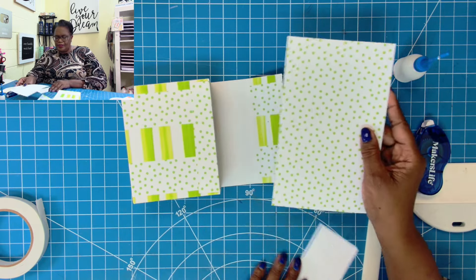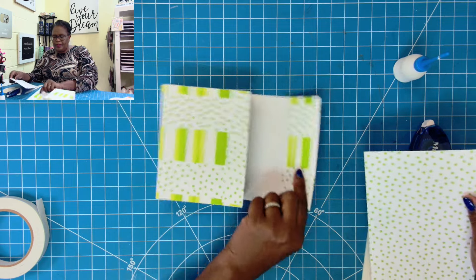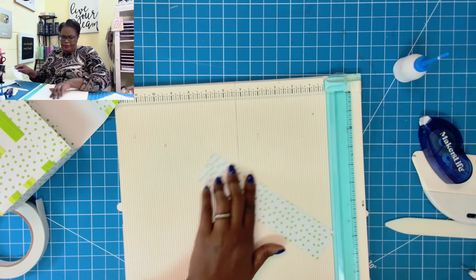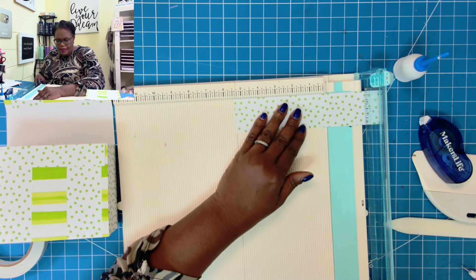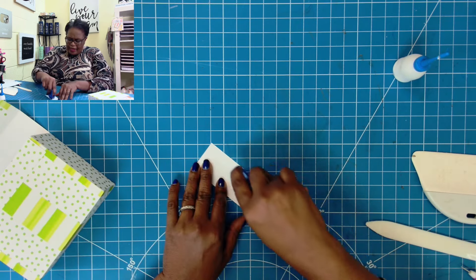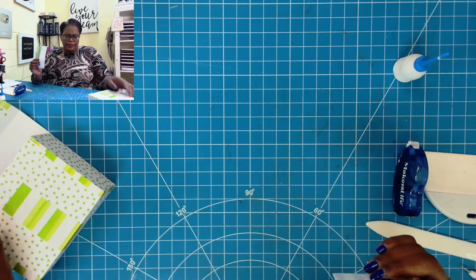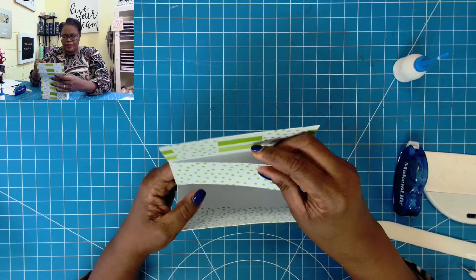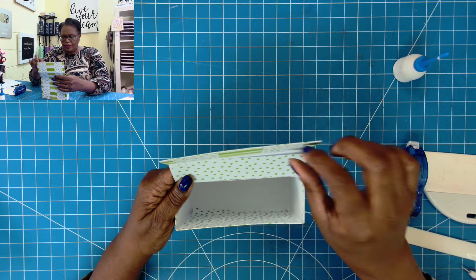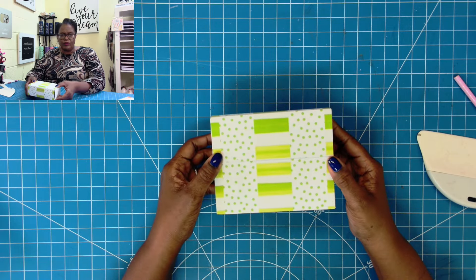Now I'll add some tape to this piece and fold it in. Then I'll cut a piece for right here — I'm going to trim this down to 1⅞ by 5⅞ — add our tape, and place it right there. And now we have a nice little box that will fold over like this.